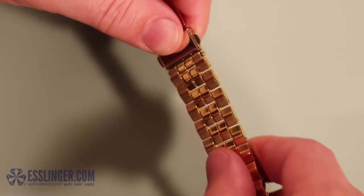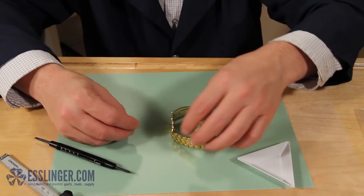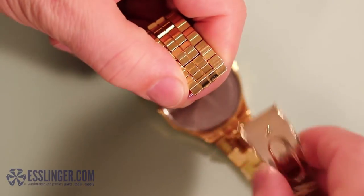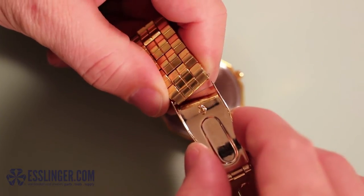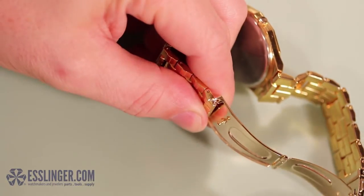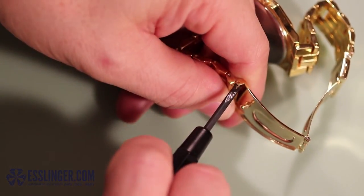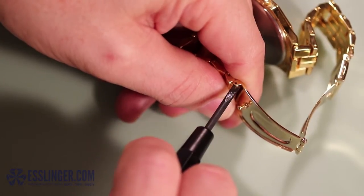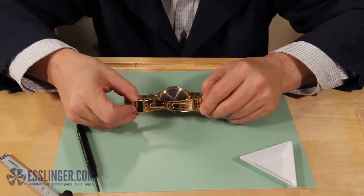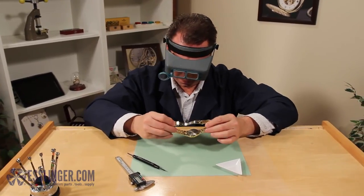You can now attach the other end of the clasp to the band. Take the other spring bar and insert it into the free end of the watch band. Holding the watch band and the spring bar together, slip them inside the other end. Align the end of the spring bar with the hole in the bottom of the clasp. Take your spring bar tool and use the forked end to press the spring bar down into the watch band so you can slide it completely into the clasp. Carefully remove your spring bar tool and wiggle the watch band around under the clasp until the spring bar slips into place in the hole in the clasp.